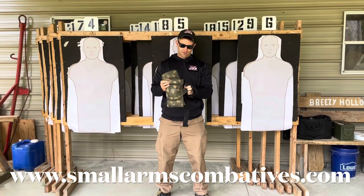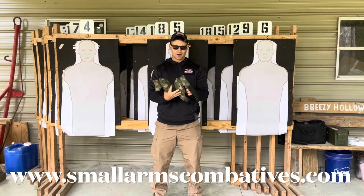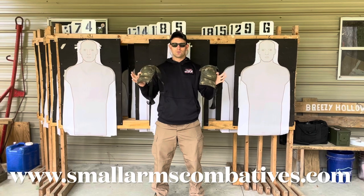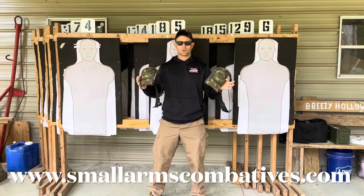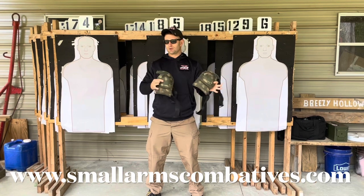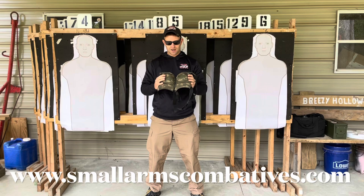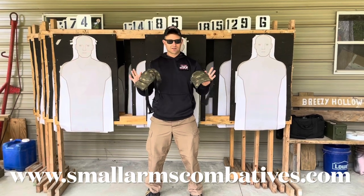What I have here are some knee pads — these are the Alta brand, you can get these off Amazon. Whenever you're running concealed drills or maybe taking a pistol class that's more concentrated on civilian concealed carry, because there are some tactical classes out there like that.